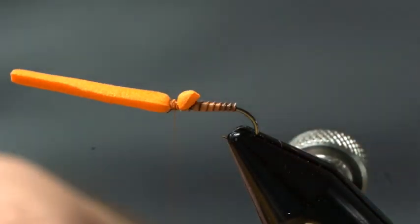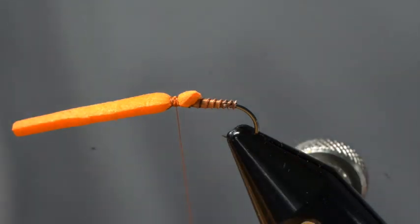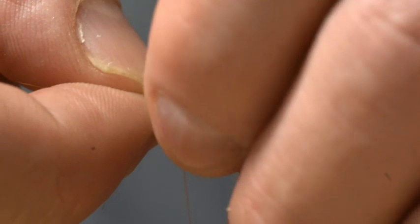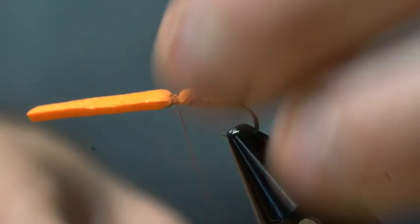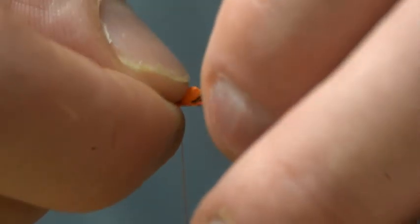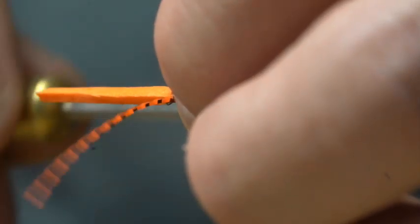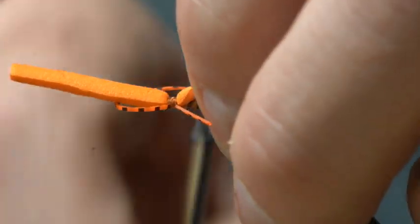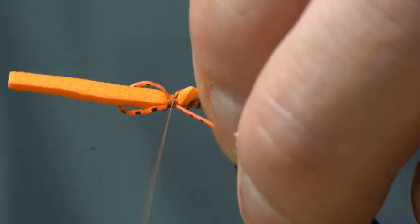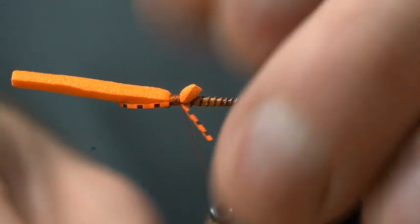That foam is just going to kind of help push my wing up just a little bit. Now that we've got that secured in, I'm going to take some micro legs — these are the fluorescent orange, and I've cut them into fours for the size 14. I'm just going to secure that in and measure that so that it goes to the back of that fly. I'll wrap that all the way up into the eye of that, then bend that around and pin it in place with the tip end at the back side of that body again. Now I'm just going to secure those down nice and snug.